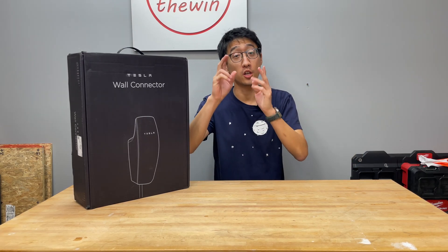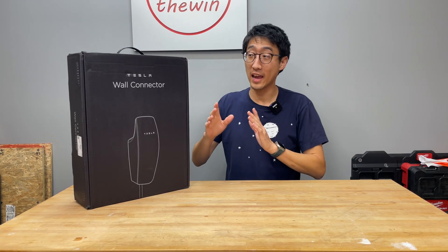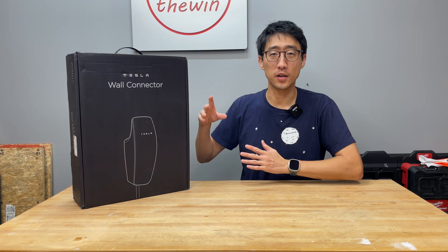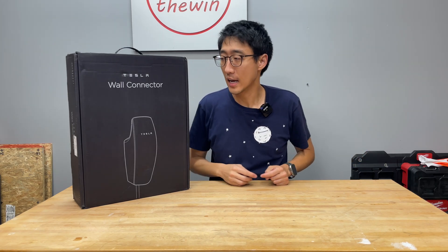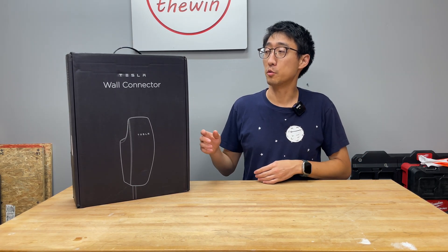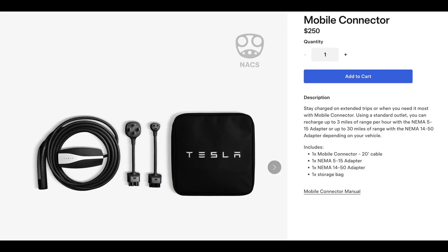This is a third generation Tesla Wall Connector, one of the options you can use to Level 2 charge your Tesla at your house or residence. The other option is the Tesla Mobile Connector, which you can use to Level 2 charge if you connect it to a 50-amp circuit, similar to a wall dryer outlet. They no longer include either option with new Teslas, so you will have to purchase one.